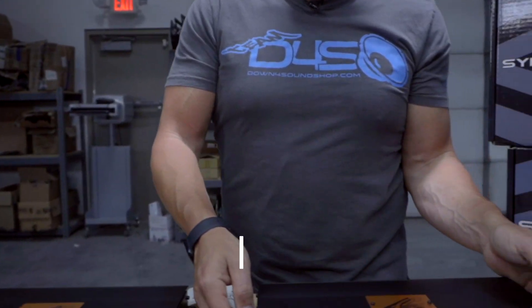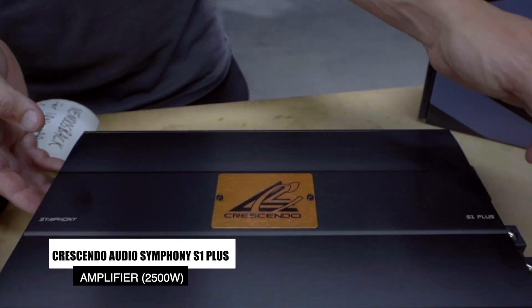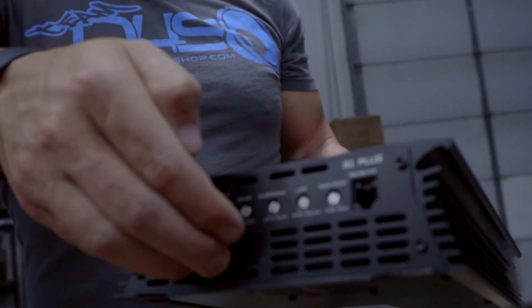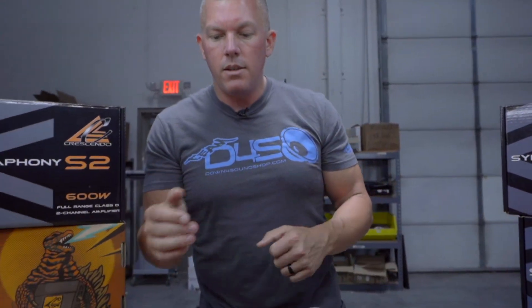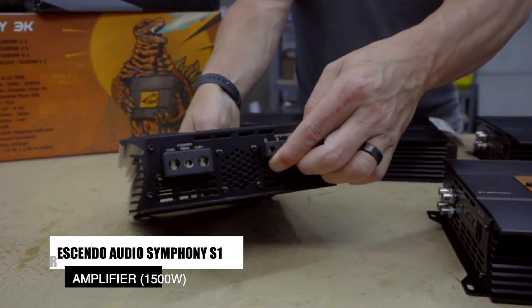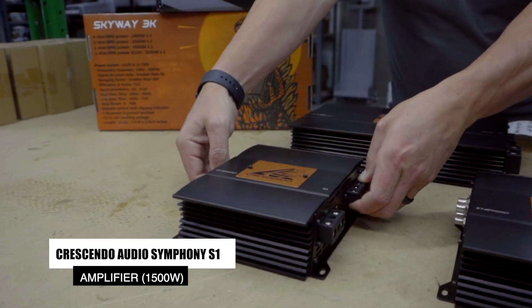Moving on to the Symphony S1 Plus — I really like how they have the badge on here, looking really nice. It also comes with a wired remote. All the information for these will be in the description of this video. And here we have the little S1 — the small guy. These are all made in Korea.